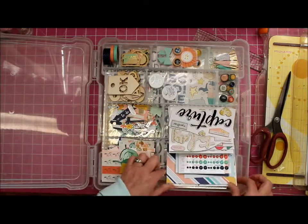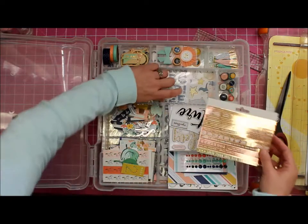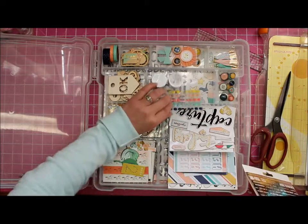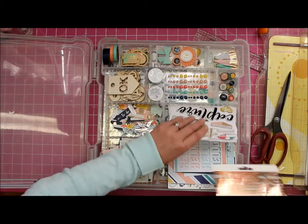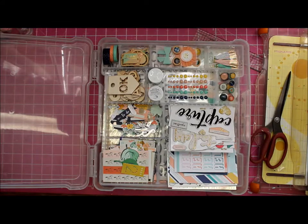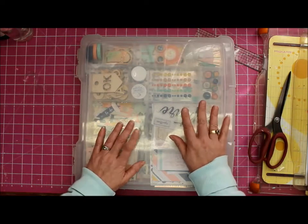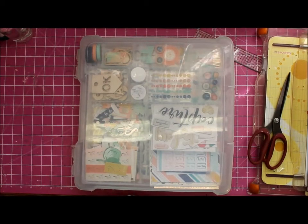Maybe I can do something - let's just see. Trying to fill up all the little spots so it doesn't look empty. Okie dokie, I'm reasonably happy with that setup! So thank you for watching and we'll chat again soon. I will be up with a design team layout soon - bye bye!